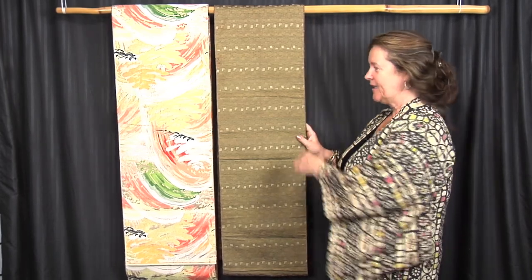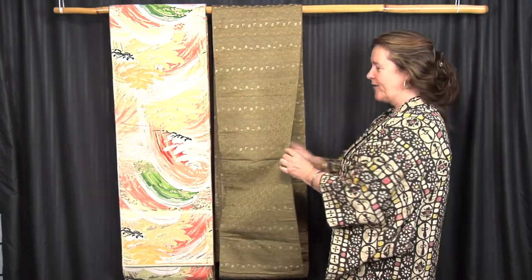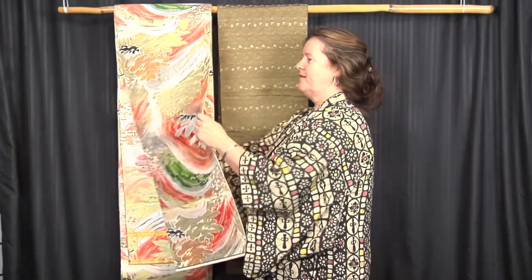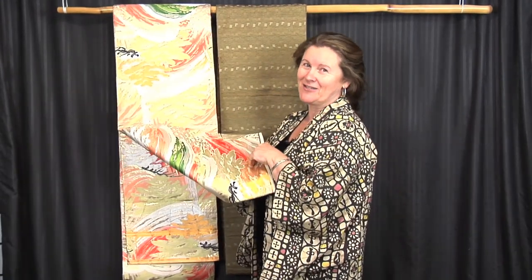This first one here is called a maru obi and it is the most formal, the highest level of formality. It's wide, about 14 inches, and it's patterned on both sides. This will be a difference with others that you'll see in a minute. And so you can imagine how expensive these were to make — why would you pattern it on the back if it never gets seen? Because this is a very expensive, very formal, very elegant obi choice.